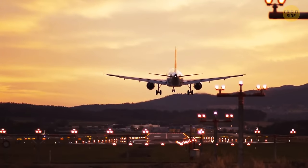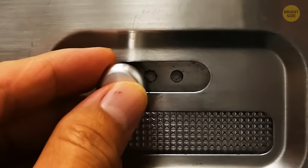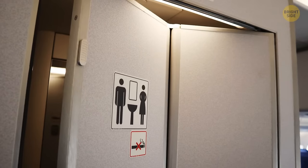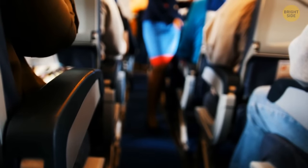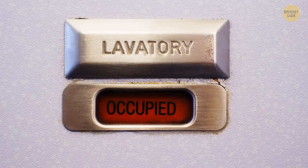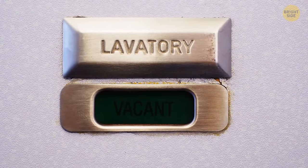Before take-off and landing, flight attendants usually flip a small switch on the bathroom door. This prevents it from flying open when it's not supposed to. With the same ease, a flight attendant can open the door when someone is inside — they only need to lift the lavatory sign and move the knob into the unlocked position.